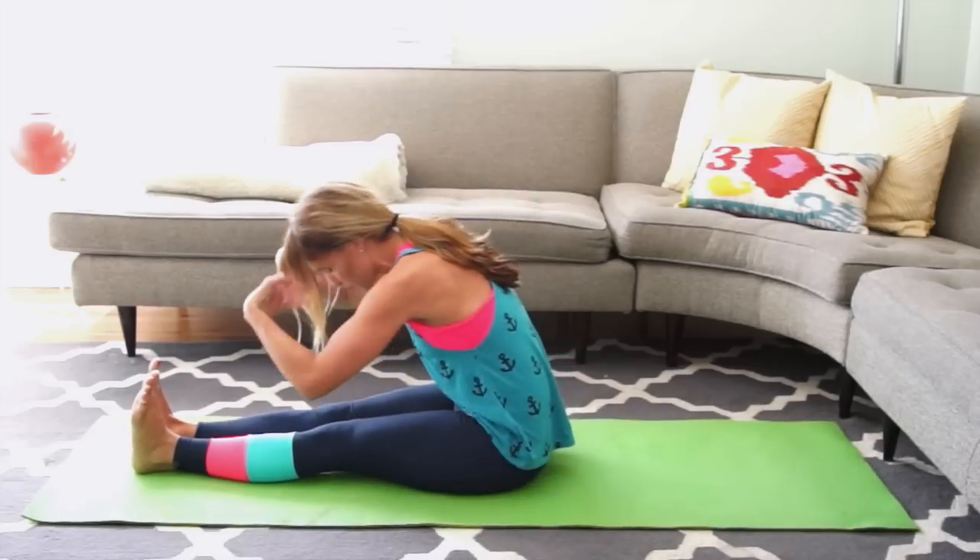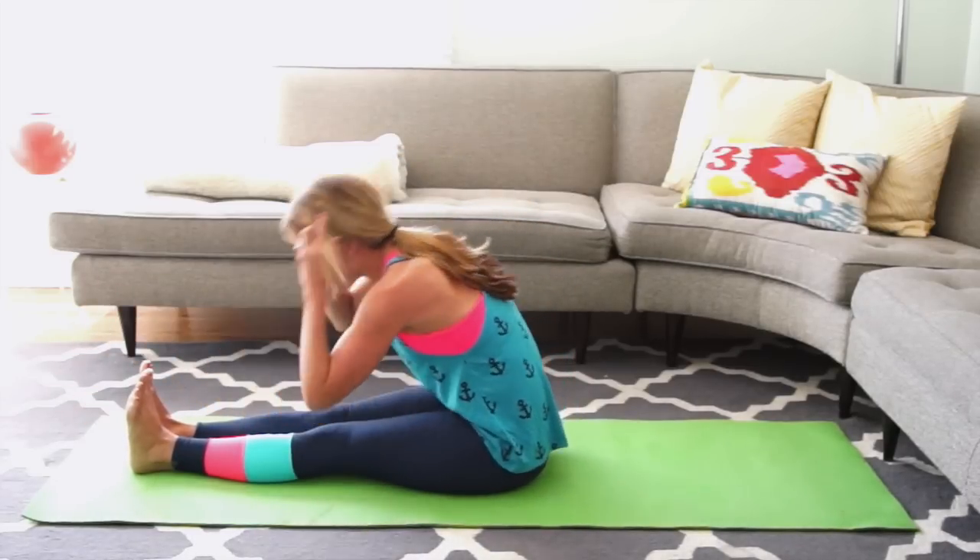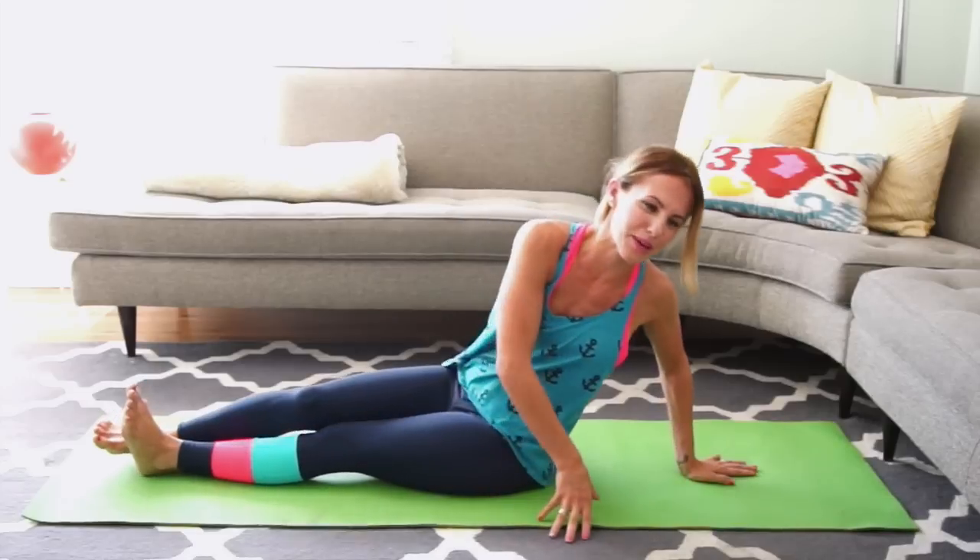Slowly lower down, reaching your arms long, circling your wrists around. And let's flip on over for some plank work.